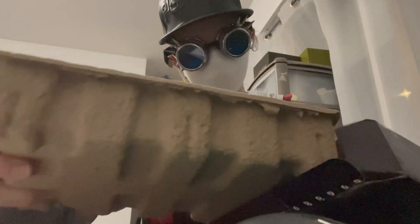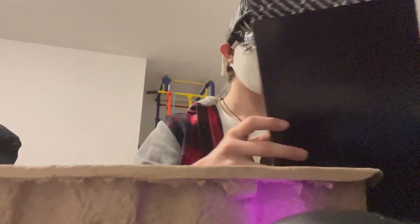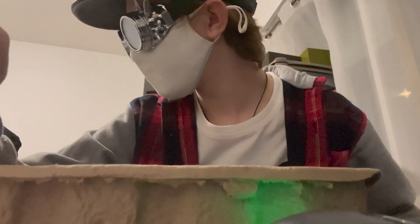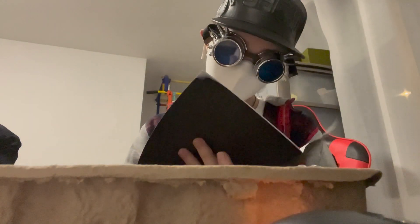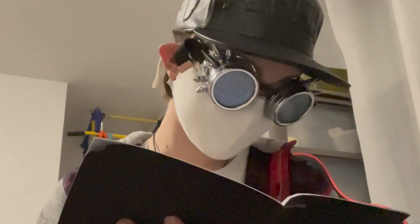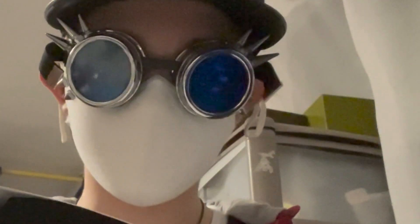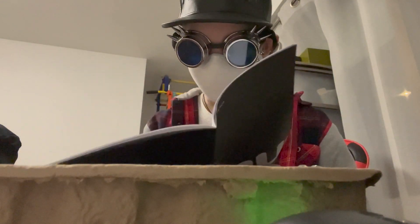Okay, so from what I see right now, it's in a cardboard box. Yep, instructions — let's see.